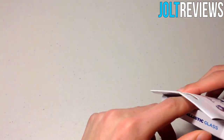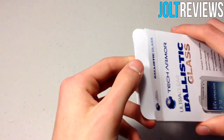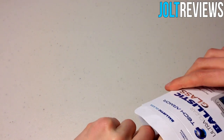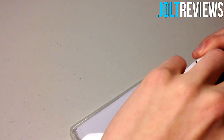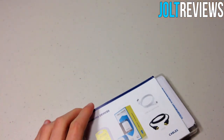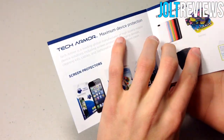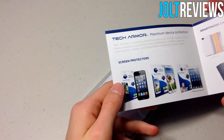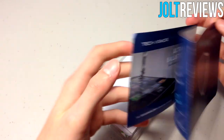We're going to go ahead and open up the box. Inside we have a card featuring Tech Armor's other products, and on the back it describes more of their products and what Tech Armor's mission is — just a little bit about the company.